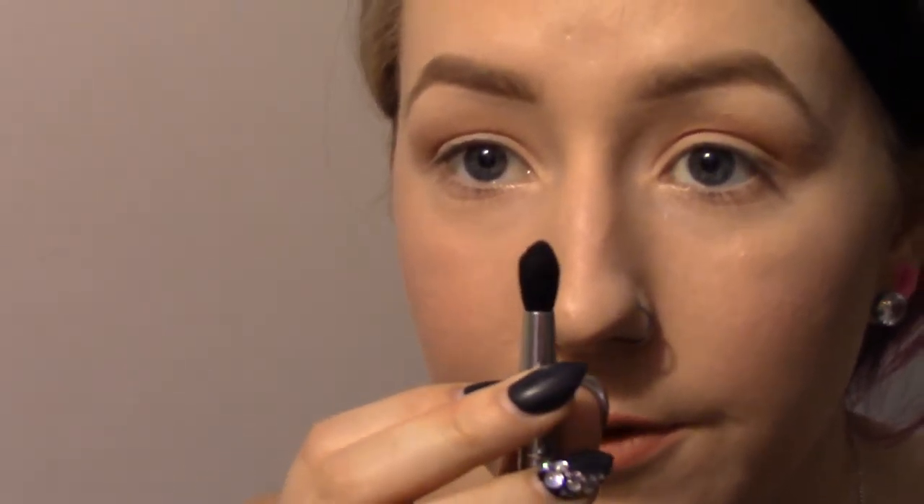Now I'm going to take a more tapered fluffy brush and pick up the Isla color — I think that's how you pronounce it, Isla — and I'm really going to coat the brush with this color because it's a lighter mint color. I'm going to go a little bit lower and just do back and forth circular motions to blend that all in.